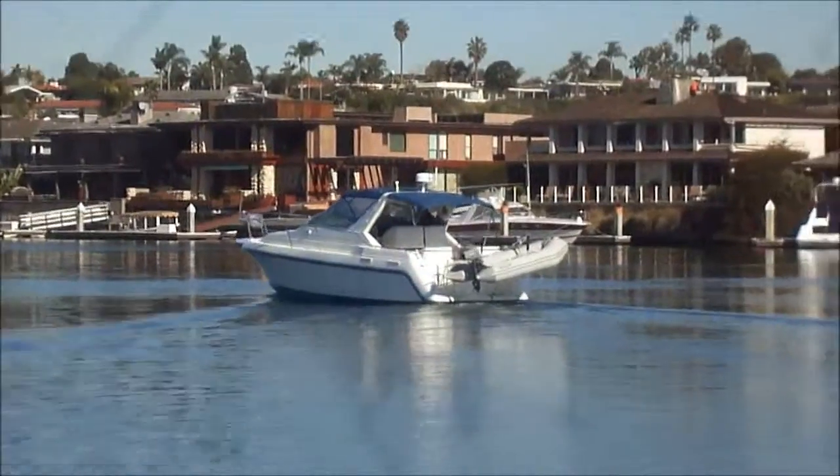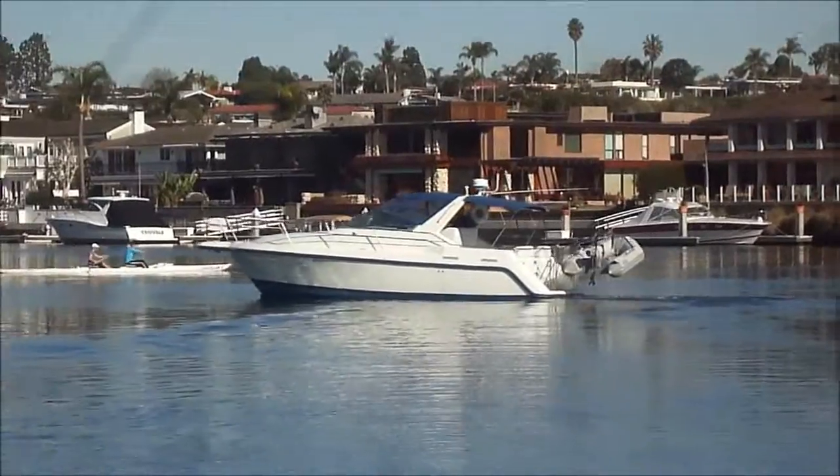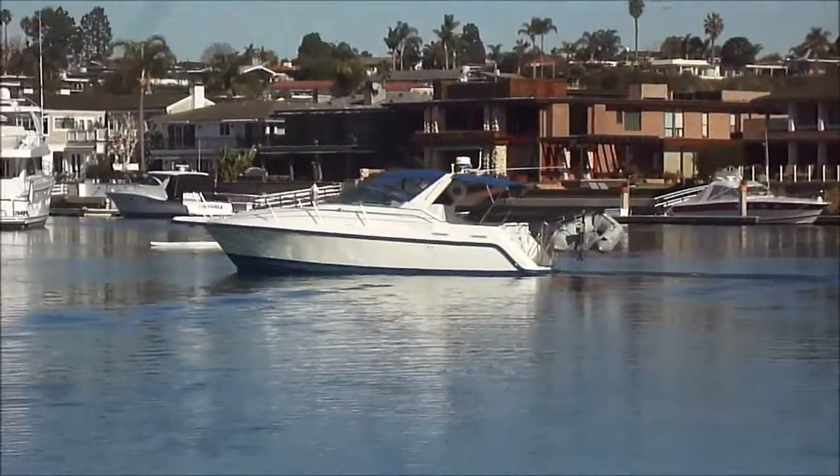Think of it — a brand new 1986 boat, freshly painted recently, clean as a whistle.